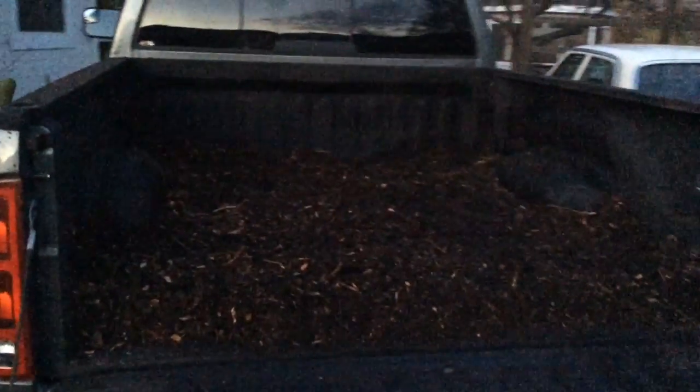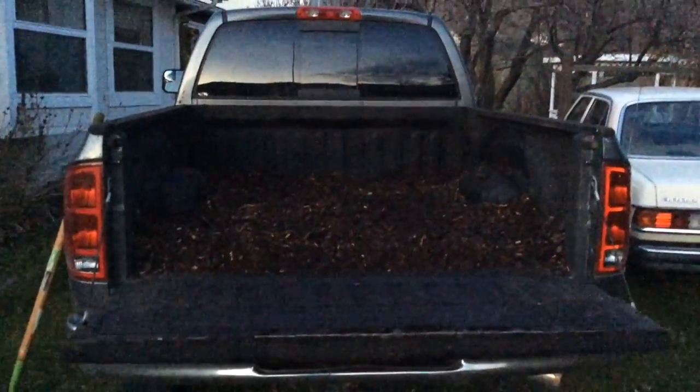I left some wood chips in the back of the truck because we're going to use them when we pick up our two sheep tomorrow.